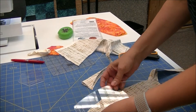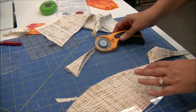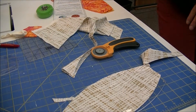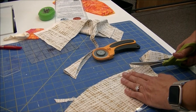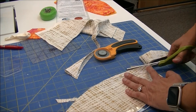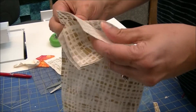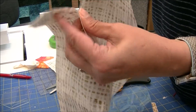You could also use a pair of scissors and just trim off that little end. So you're going to have six pieces — one, two, three, four, five, six. Perfect.